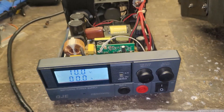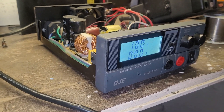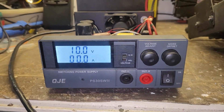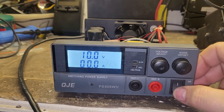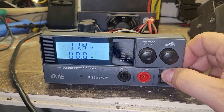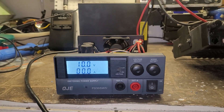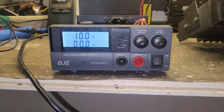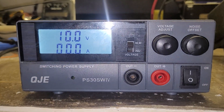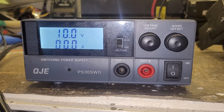Anyway, this one was donated to me a couple days ago. I figured I'd take it out tonight and see what it's doing or not. Got any ideas what the voltage would be so low on this QJE PS30 SWIV?